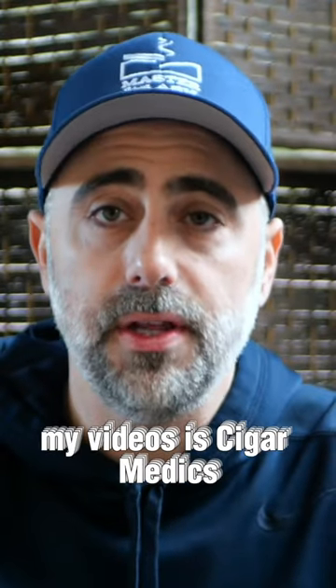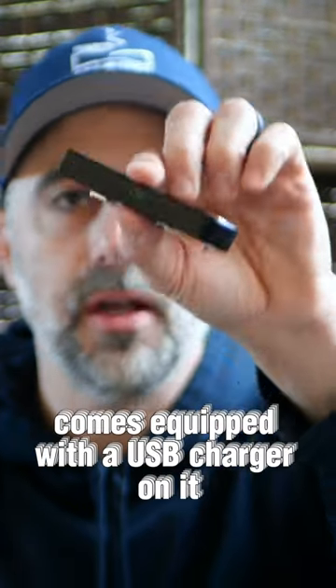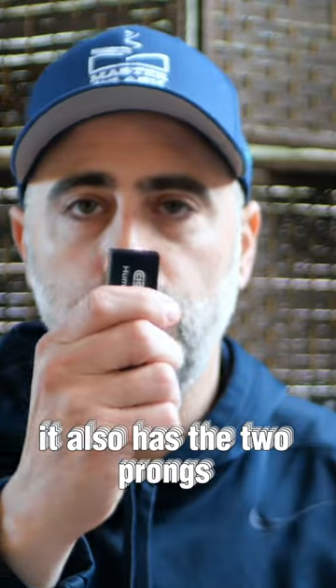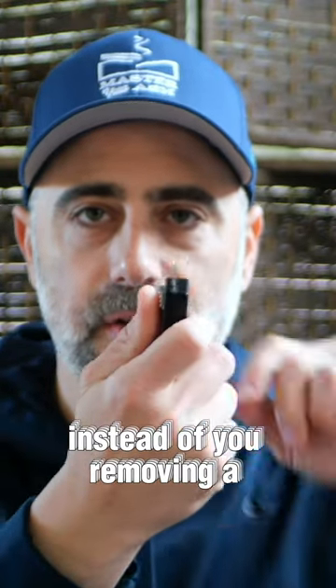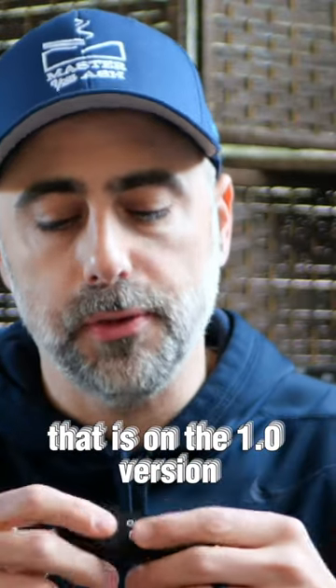That you've seen on a lot of my videos is Cigar Medics. This is their 2.0 version, which comes equipped with a USB charger on it. It also has two prongs that slide up instead of removing a cap like in the prior version. This is all metal, as opposed to the plastic that's on the 1.0 version.